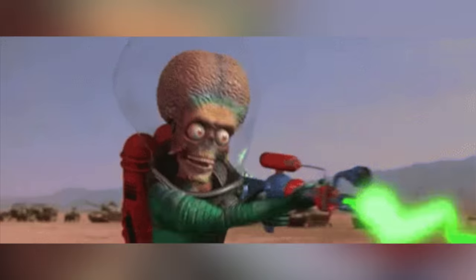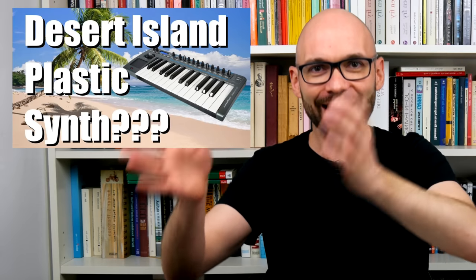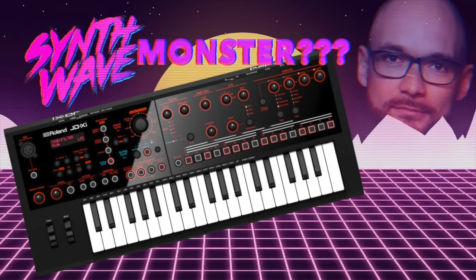Today we are going to talk about the Micron. This 2004 virtual analog synthesizer is the shrink-rate version of the big and bulky Ion keyboard Alesis brought to the market one year earlier. An understandable business decision — everybody wanted compact synths based on tried and tested technology, like the Micro Korg, or a few years later the Novation MiniNova and Roland JD-Xi.